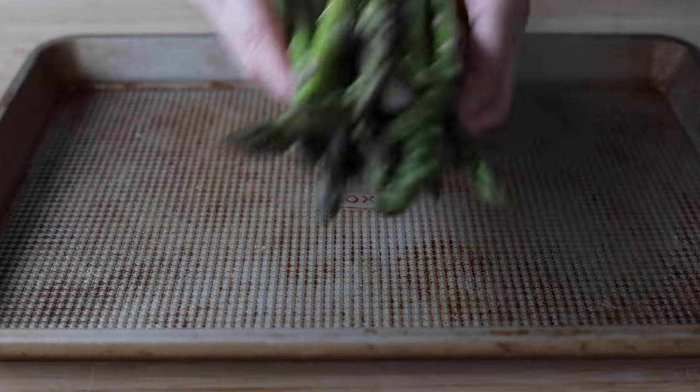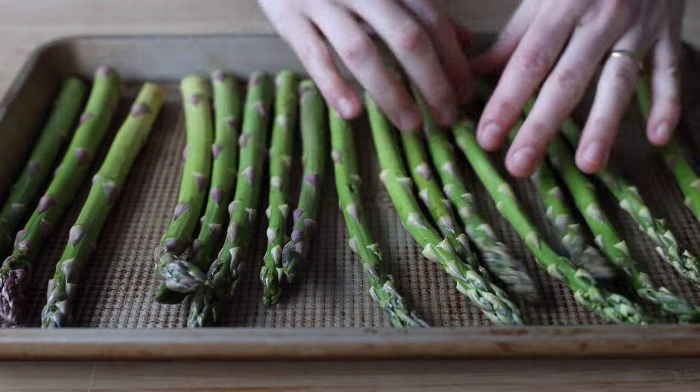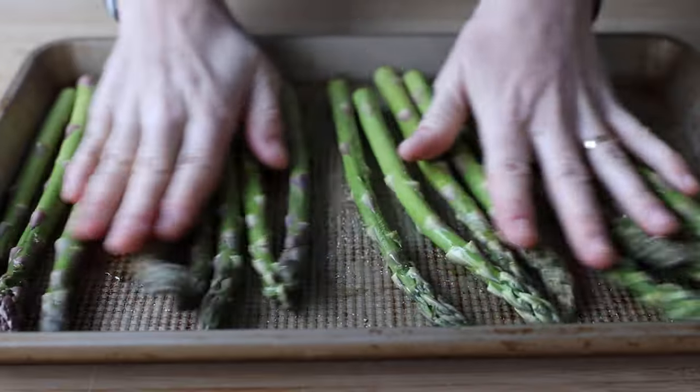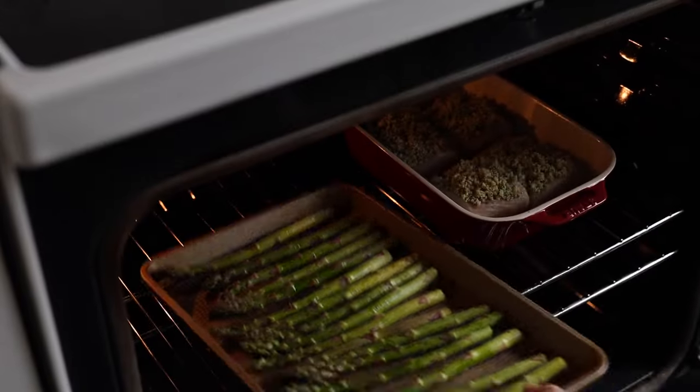If you want to take advantage of the heat in your oven, you can make some roasted asparagus at the same time. All you have to do is put some washed, dried, snapped asparagus onto a baking sheet, drizzle a little oil over them, season with salt, and then use your hands to coat every spear very well. Then just place them in the oven next to the fish — they take 12 to 14 minutes to roast, same time as the fish.